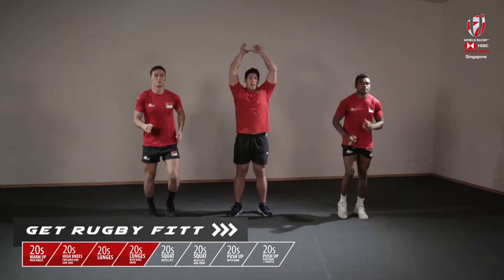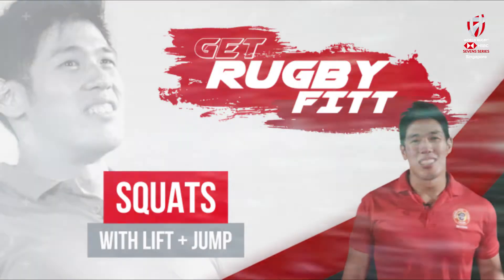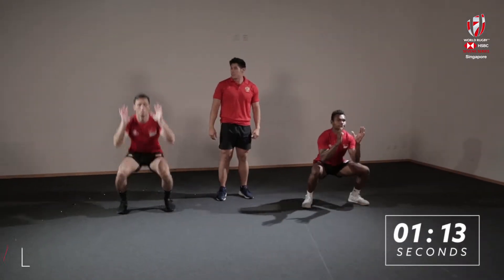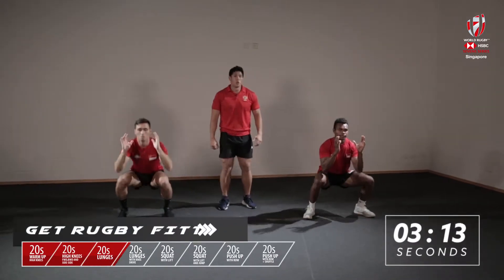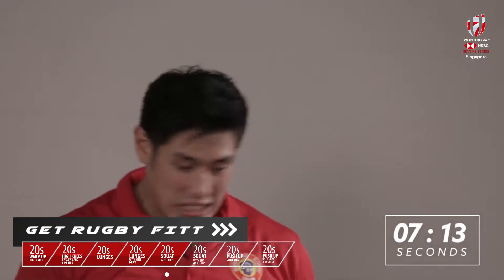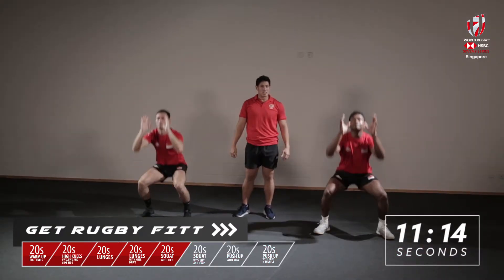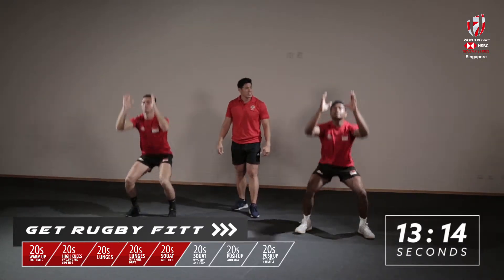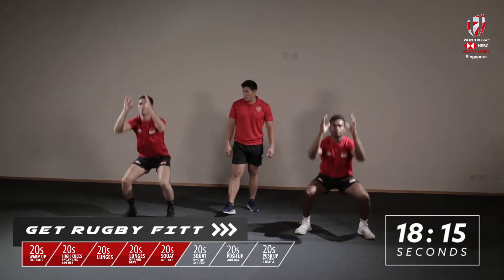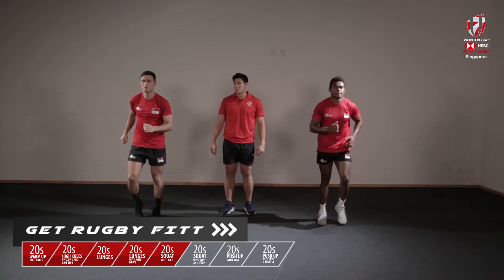We're going to move on to a squat and a power press. Ready? We're going three, two — let's go. Squat, big lift. Make sure that you drive your hands straight over your head, nice and powerful. Get deep, drive with those legs, burst up, punch through the air. Ten seconds — well done guys, big lift. Five, four, three, two. Back to your active recovery on the spot.